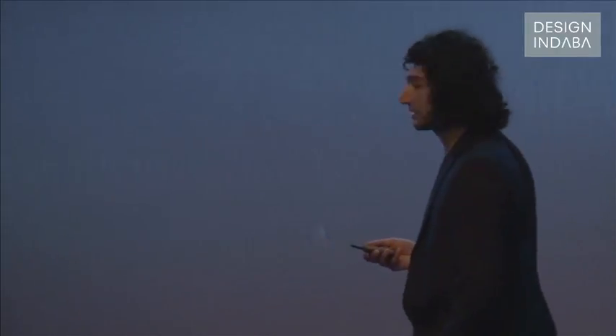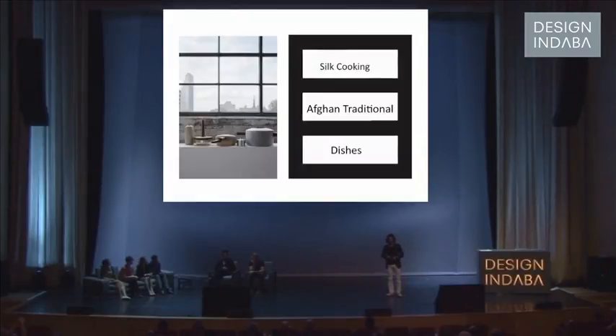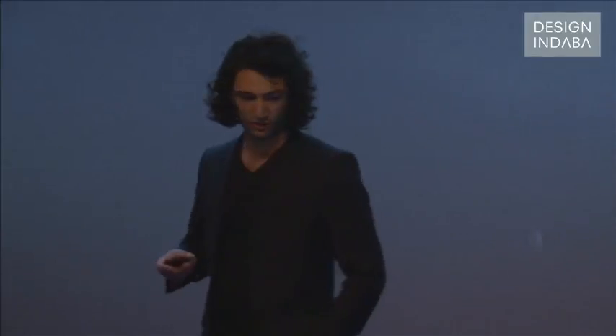I'm going to talk first about my cooking project. At the second year of school, I kind of started to do some research about Afghanistan and the culture, because it's really traditional and really inspiring, but nobody knows about these kind of traditions.